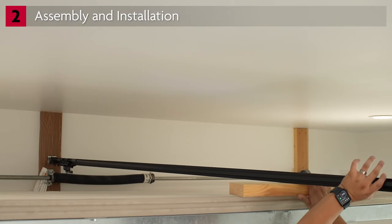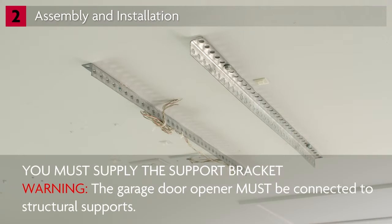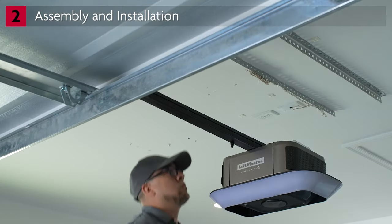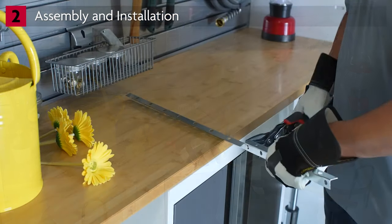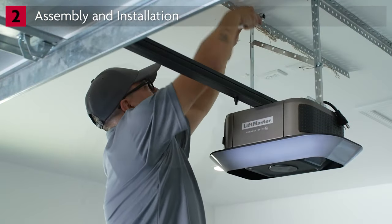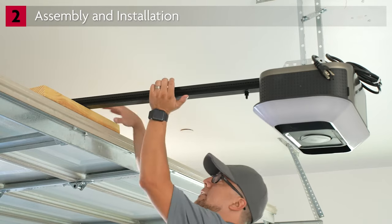Open the garage door and place a 2x4 under the rail. This will put the motor unit at the proper height for connecting to the support bracket. If a properly installed support bracket is not already in place, you must supply one along with the hardware for fastening it to the structural supports in the ceiling. This garage already has support brackets installed. Measure the distance from the support bracket to the garage door opener. You will need to provide hanging brackets and hardware for connecting the garage door opener to the support bracket. Measure and cut the hanging bracket, then connect it to the garage door opener and the support bracket. Remove the 2x4 and lower the garage door.